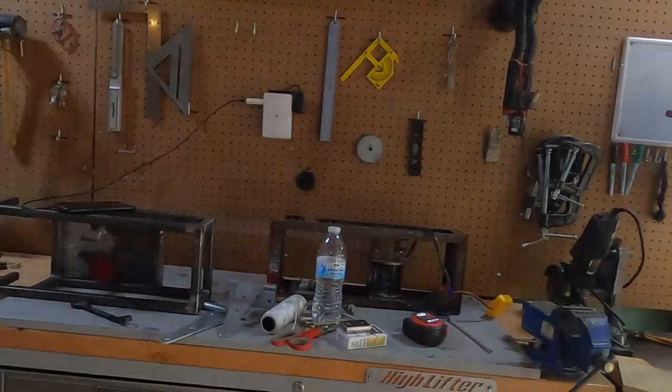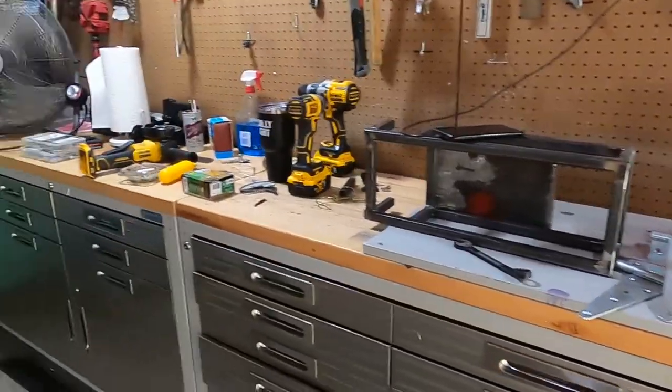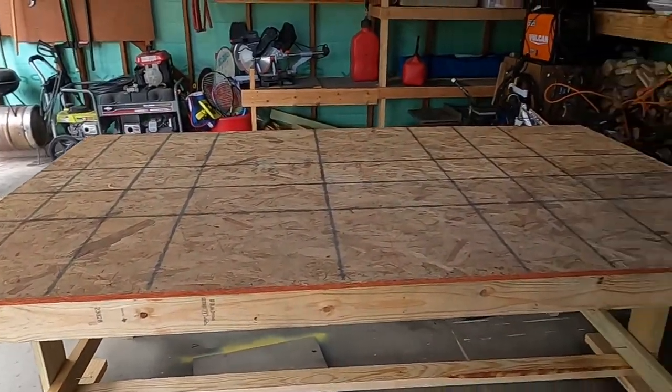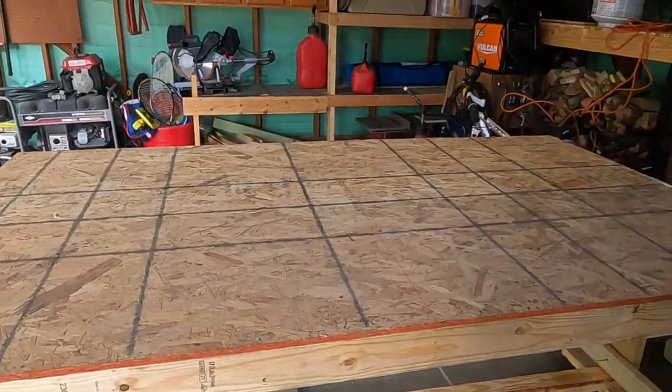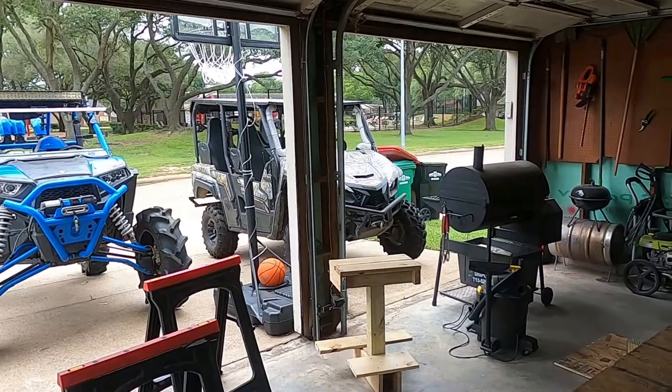Hi guys, welcome back to Tried My Best Handyman. Today I was working on a project and I realized I need more room to work on — as you can see, that's all I've got to work on. So I built a foldable table that I can put away, because once I get both things in here there's absolutely no room in this garage.